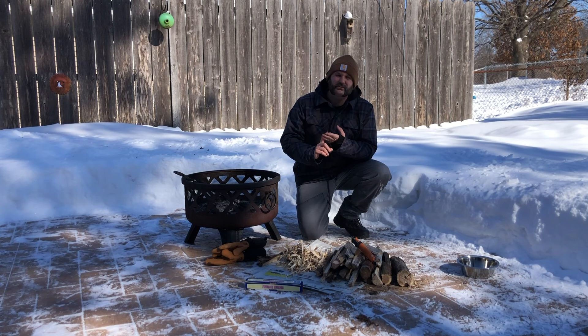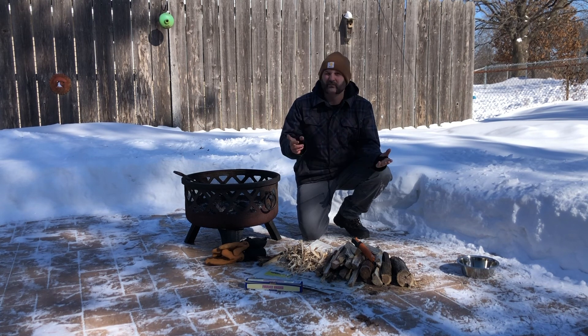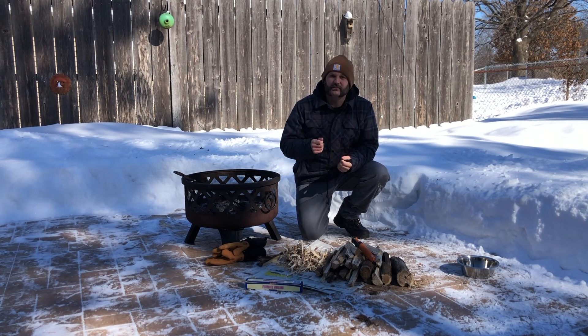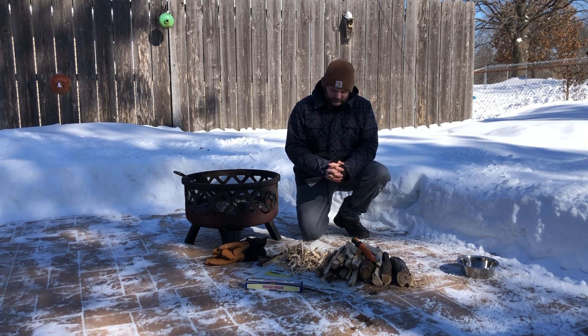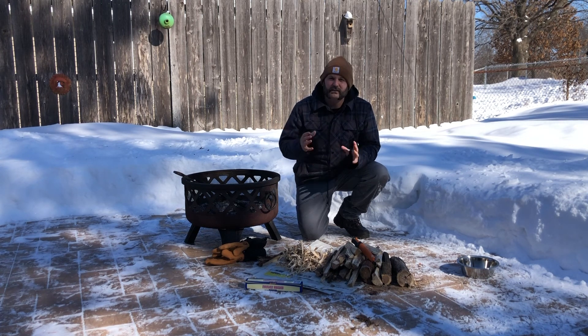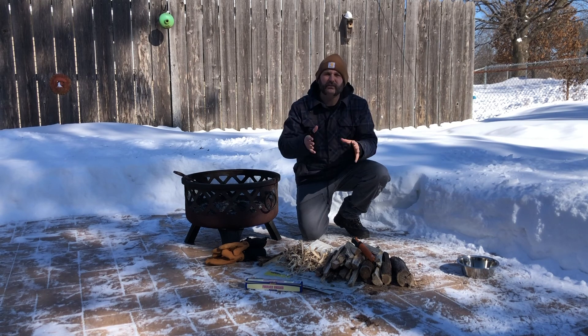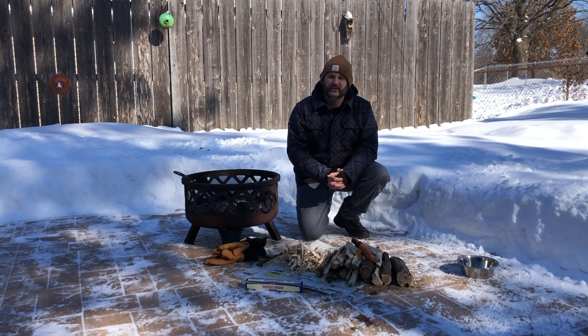Without all three of these elements you will not keep a fire going or even get it to ignite. Heat means you need a heat source — whether it's a spark, a match, or a lighter to get the fire going. Fuel is your wood or other combustible material you're feeding into the fire. And finally oxygen — fire needs oxygen to breathe. While you're making a fire it's really important that you don't smother it, that you don't lay your wood parallel to each other. You want to lay things crosswise, with plenty of airflow going between and around the wood in order to feed the flame.